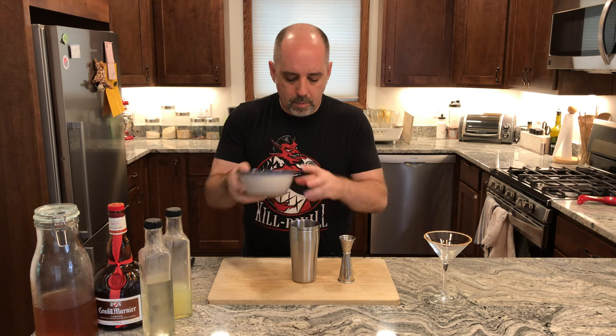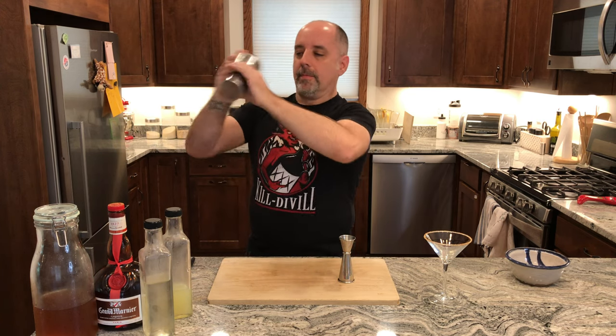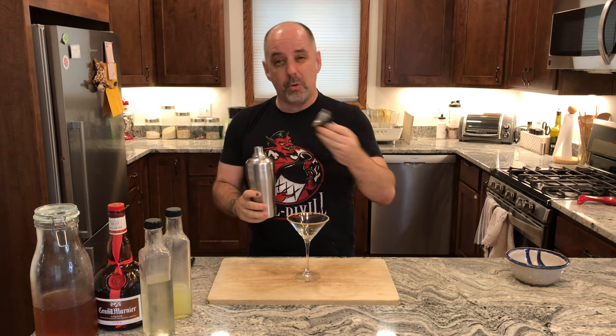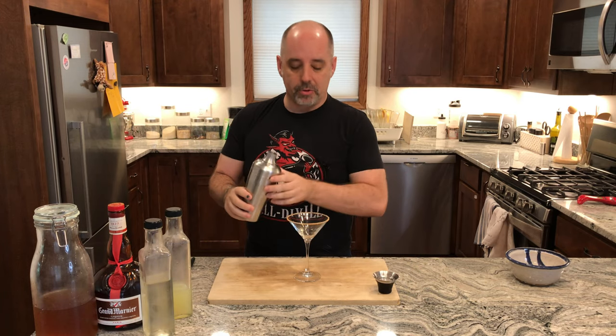Get some ice, add your ice, and give it a shake. Now I'm going to strain this into the glass. My note says to single strain, but you can double strain if you like.